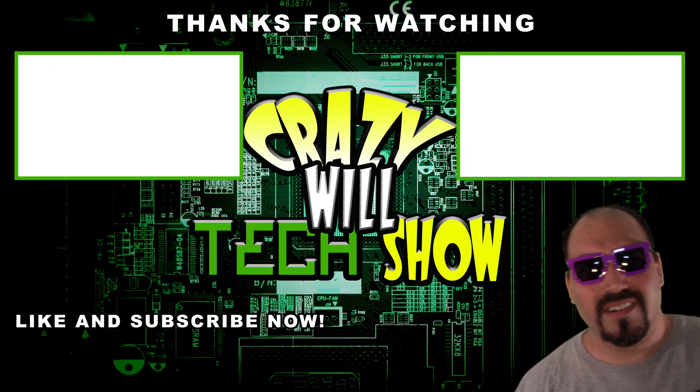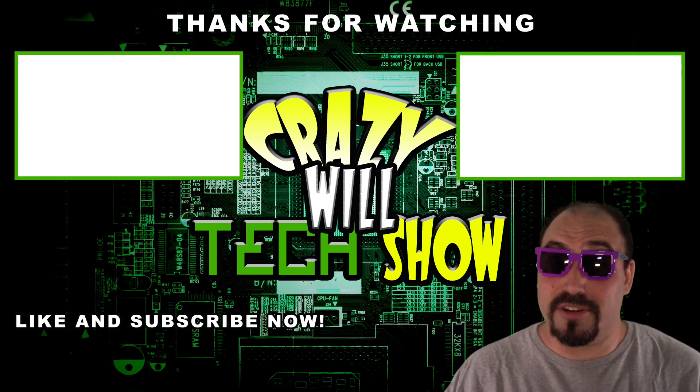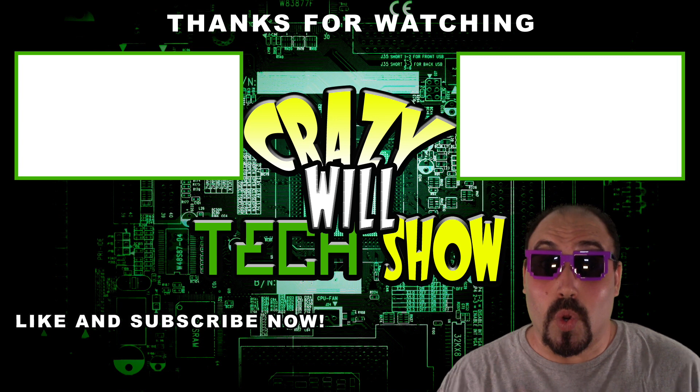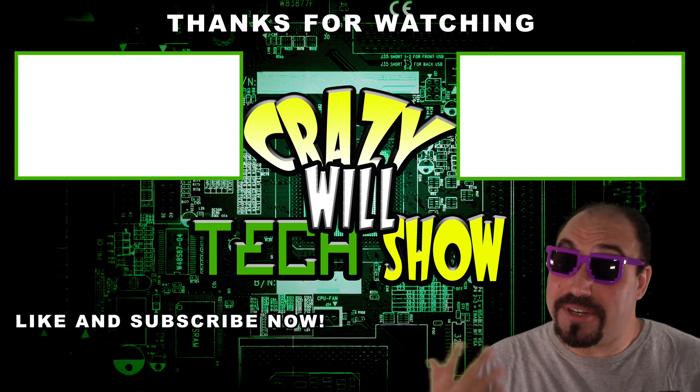You're still here? You haven't clicked on all these videos I made? Or better yet, the like button? Or even better, the subscribe button? Just putting it out there.